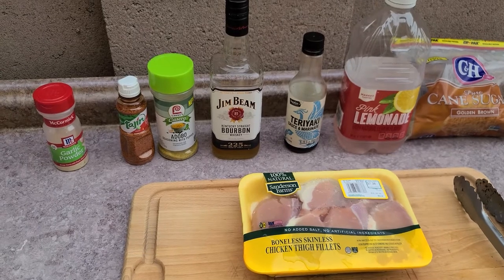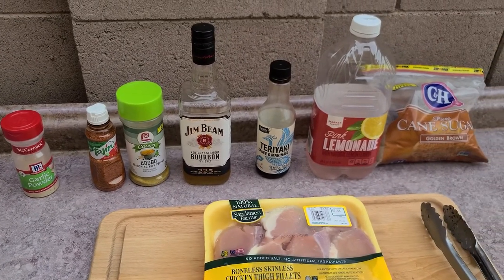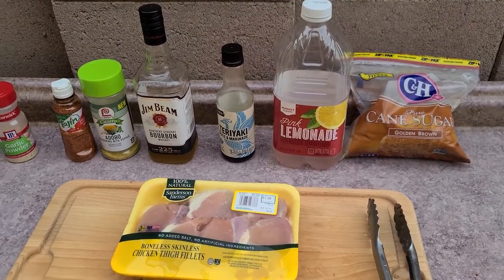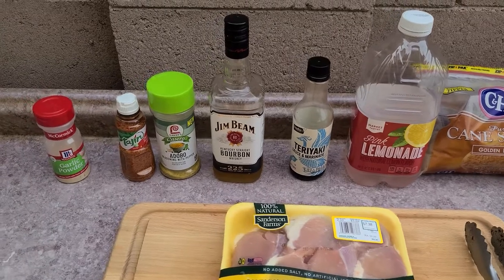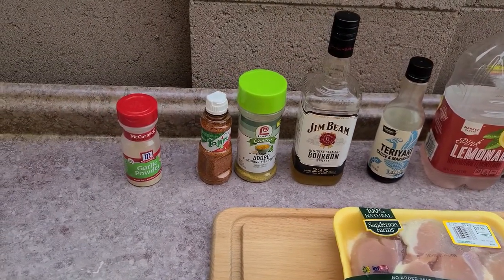I'm going to make a little impromptu marinade here, and these are the ingredients I found laying around. I got some brown sugar, pink lemonade, teriyaki, a little Jim Beam, adobo, tajin, and a little bit of garlic powder.